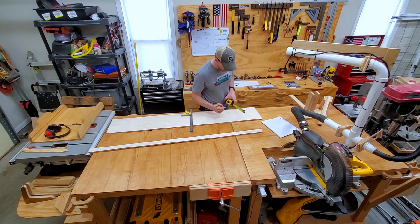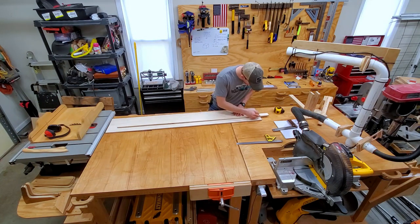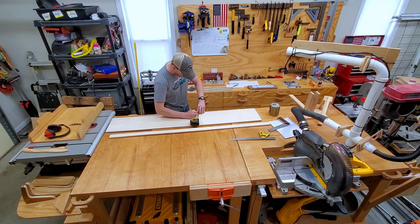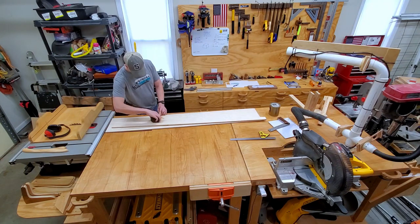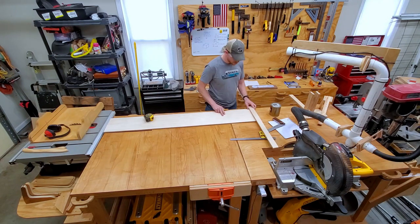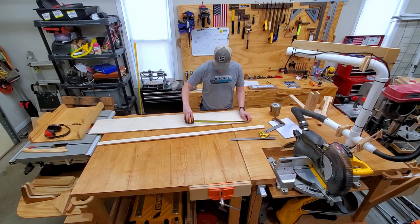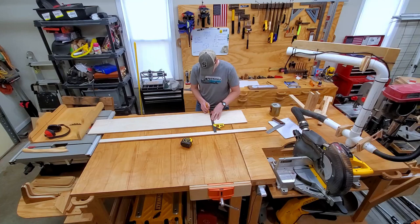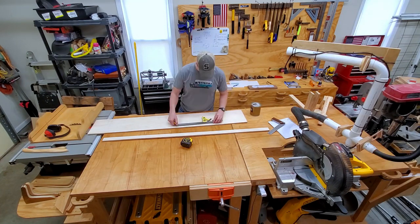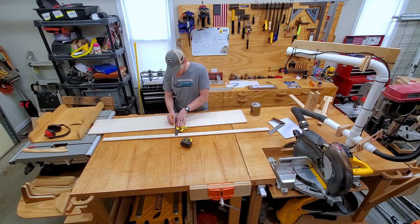After measuring and deciding the amount of clamps I'm going to store, here I am laying out the profile of the clamp racks. The sides are made out of half-inch multi-ply, and the legs are two and a quarter inches wide for both the top and the side leg. If you want to save yourself some layout time, you can simply go to my website and download the free template, which has two legs on it — just lay it out on a sheet of plywood and cut it out.